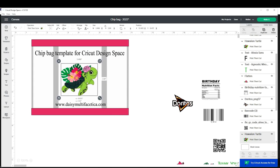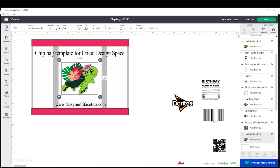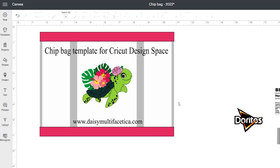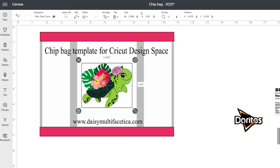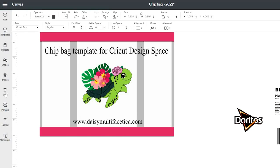I downloaded this picture from Creative Fabrica. I'm going to leave you the link in the video description down below in case you would like to use it. Pick the design according to the occasion. There are several sites where you can buy beautiful images, and also there are sites that offer free downloads.